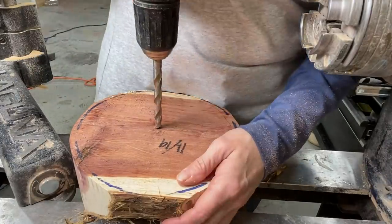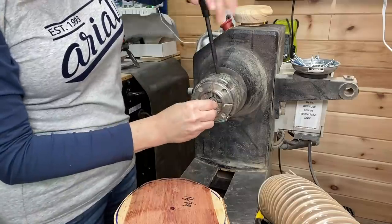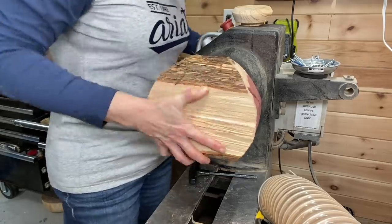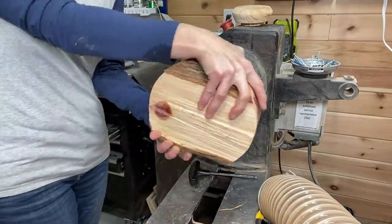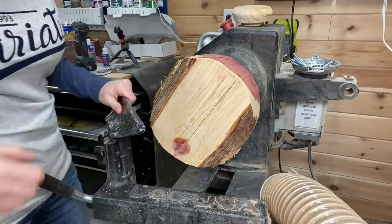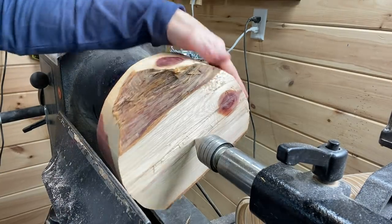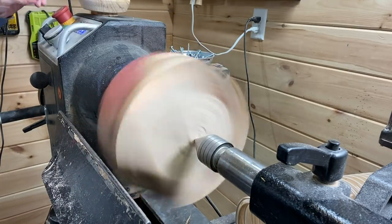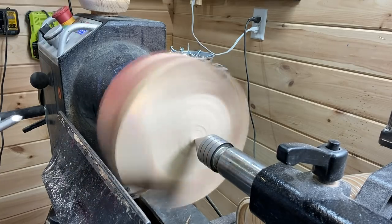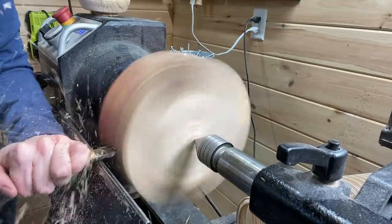Just getting it round, cutting it out on the bandsaw. Drilling a hole for the woodworm screw, and I will be putting the worm screw in the four-jaw chuck and starting to true this one up and start to make a bowl. Getting the tool rest set at the height that I need it, making sure the blank doesn't hit it — I always be sure to turn it by hand before you turn it on, just to make sure. I'm starting at around 650 RPMs here with the Carter and Son bowl gouge, just taking my time making it round — it doesn't get perfectly round on the bandsaw.